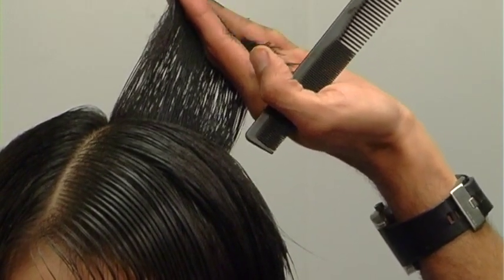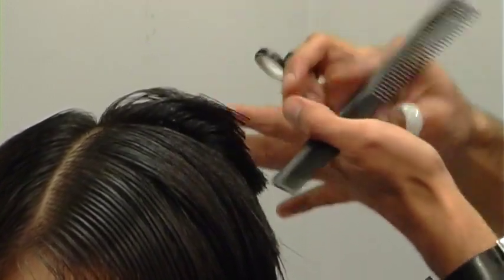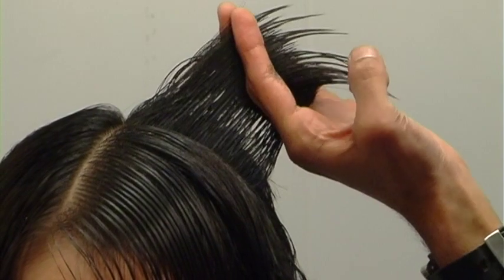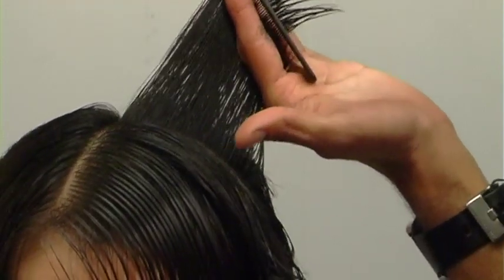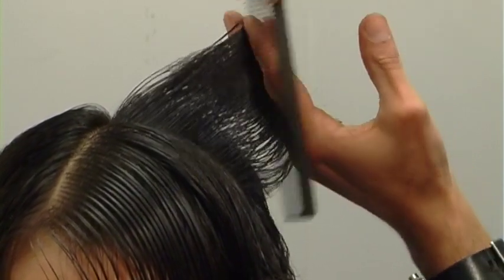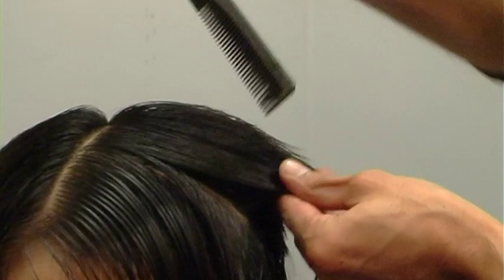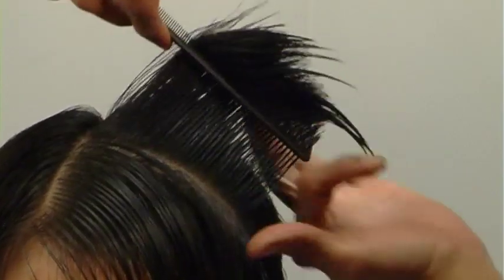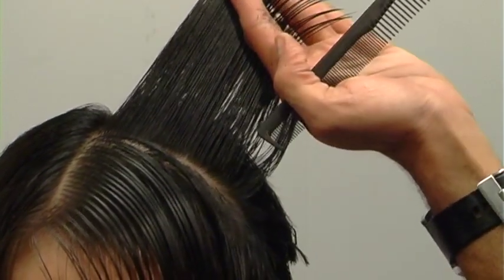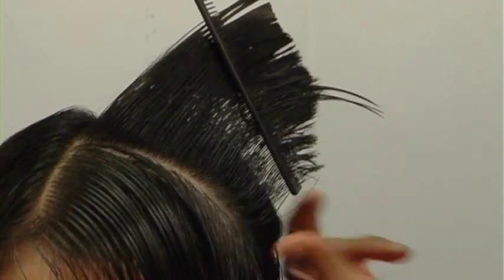A lot of super powerful hair cutters I know are really good dancers — they can move their body around and adapt to the shape they intend to create. That is a major deciding factor between a mediocre haircut and something brilliant and beyond. Here I'm still connecting my sides and my back in their graduated shapes. Your body position greatly affects your results.